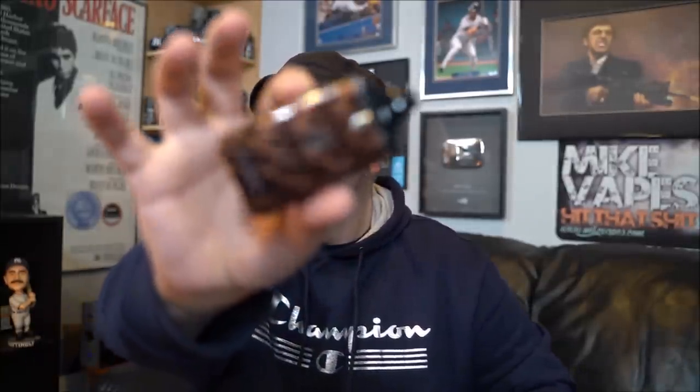Price on this — I see it on Element Vape for about $44. In the description below there'll be no links to vape products because of YouTube policy. Just my links down below as always. That's it — I'm done. Thank you, and remember, keep on vaping.